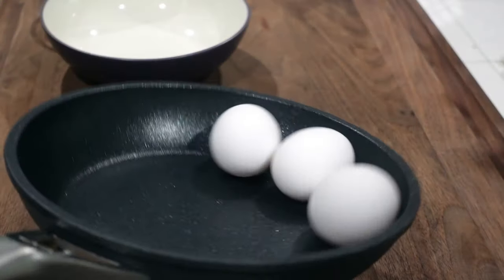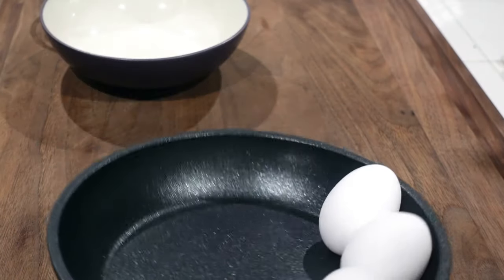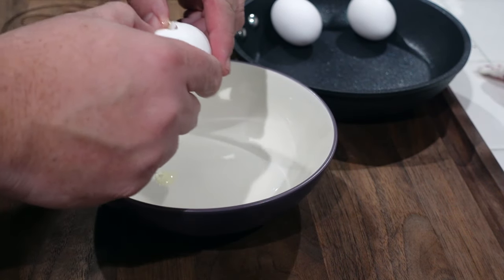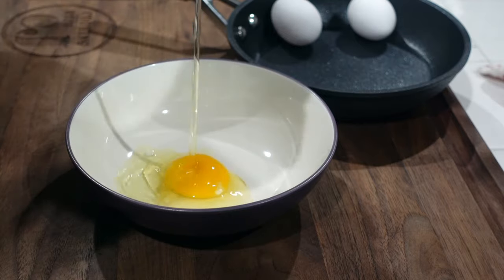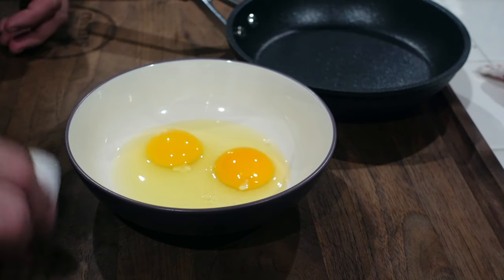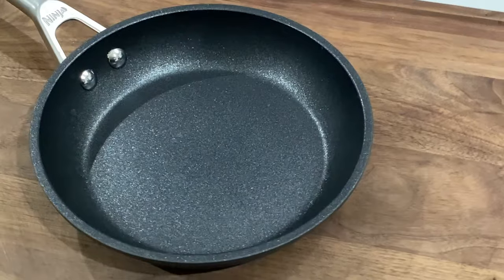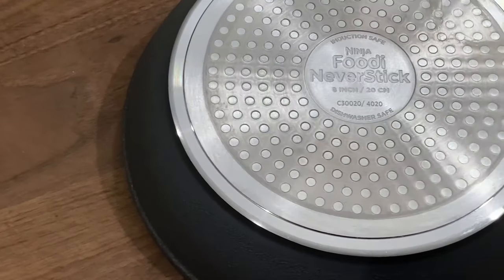I'm going to show you how to make an easy ham and swiss omelette using the new Ninja Foodi never stick frying pan. What's up guys, I'm CJ, welcome to Cooking with CJ. We're gonna make an easy omelette using my new never stick Ninja Foodi pans.